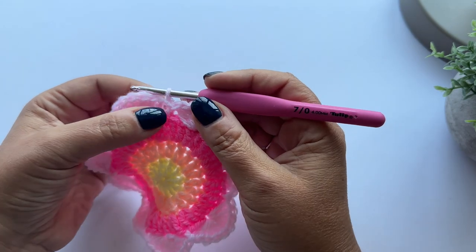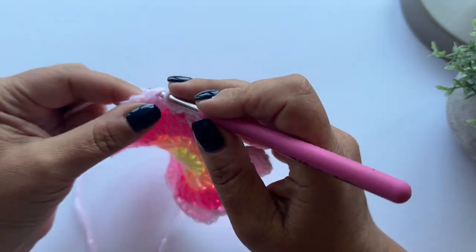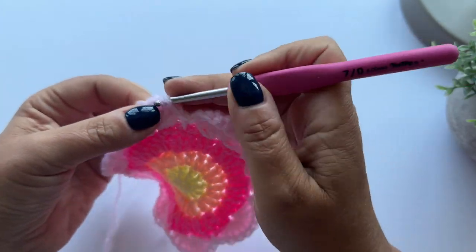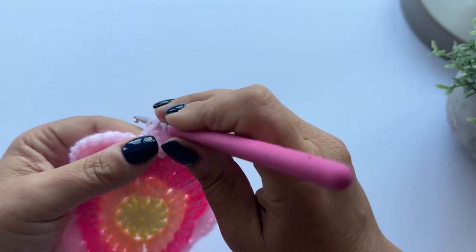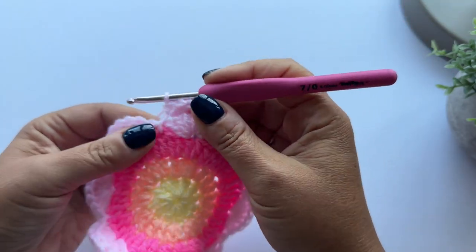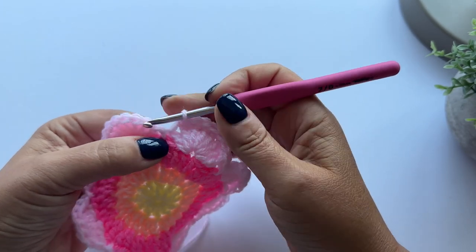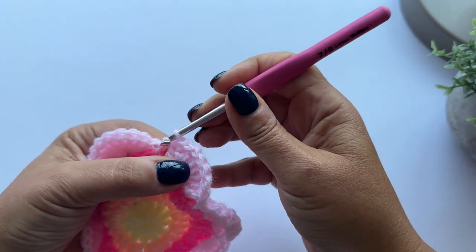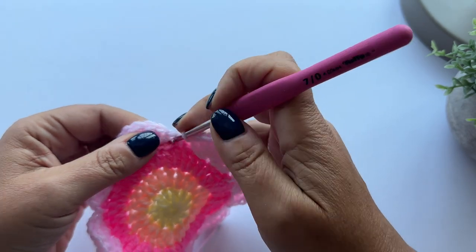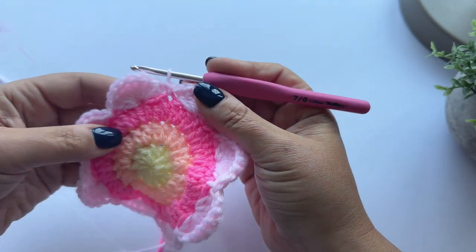Now I'm going to make seven double crochet around the petal - one, two... six, seven. And then slip stitch each side of this slip stitch in the round below. Pull up a loop and pull through, and pull up a loop and pull through.